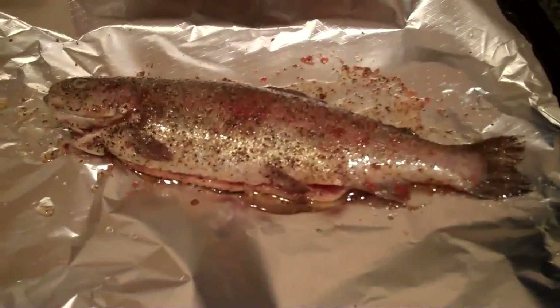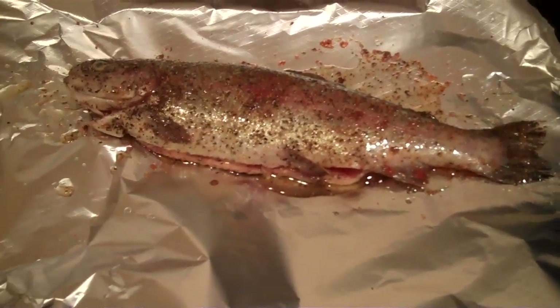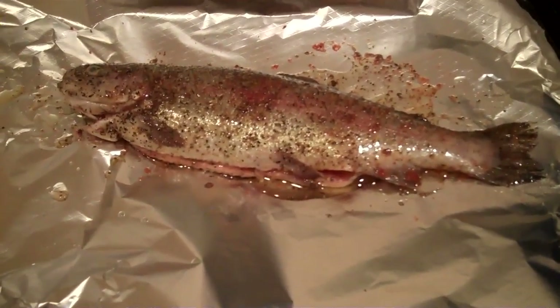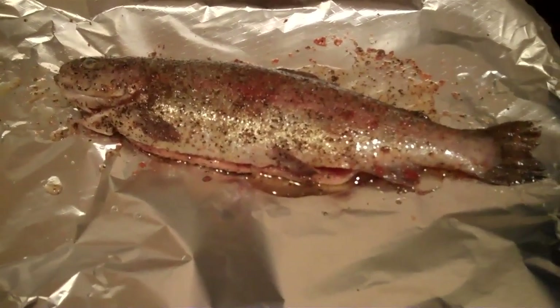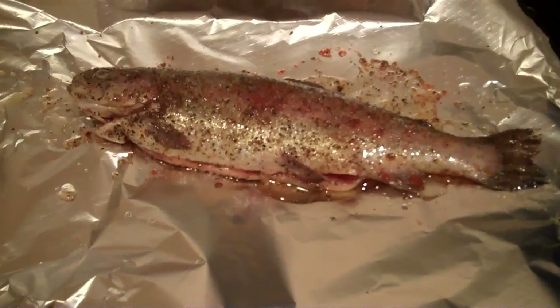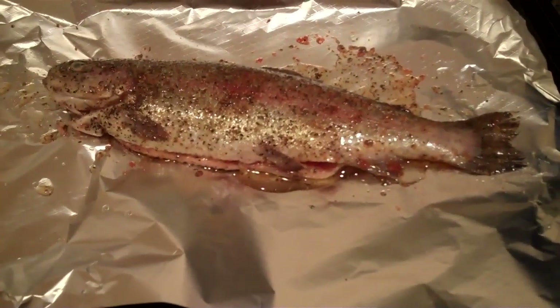So this is the fish. It's seasoned and everything. I've added a bit of coarse black pepper, a sprinkling of salt, some hot red pepper, and sprinkled on some sunflower oil. I'm just going to put the onions on top.